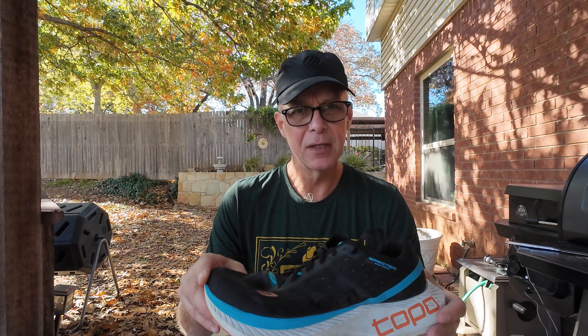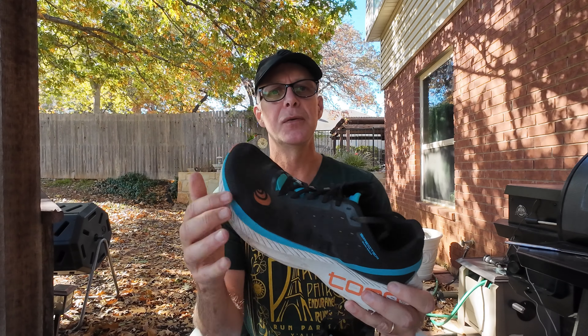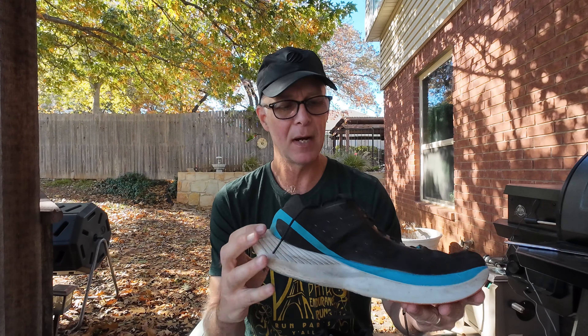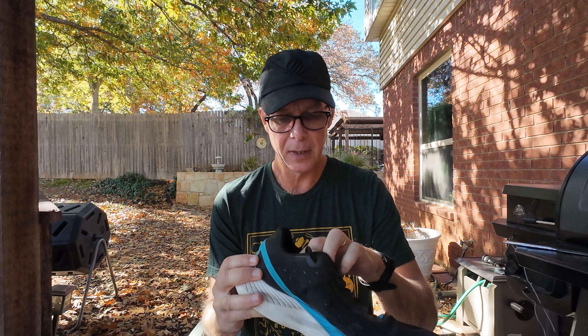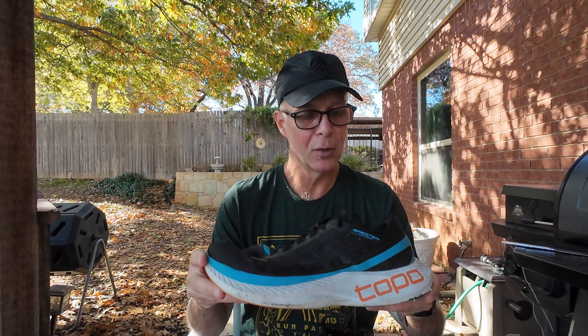I should have gone longer and I would have continued running in these — they were still comfortable. But I just thought it's a good time to give an update. If you look at the shoes, they still look perfect on the upper — 275 miles in, they're still perfect on the upper. The insole still feels good. They're still very comfortable around the heel. These do have the 35mm stack height in the heel and 30mm in the forefoot, so they have a 5mm drop.